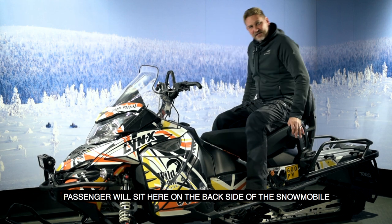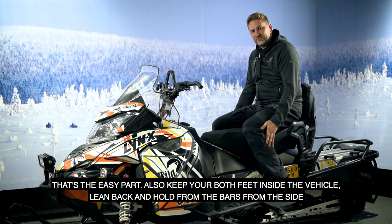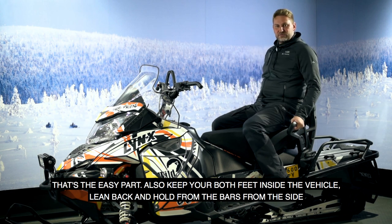Passengers sit on the back of the snowmobile. Keep both feet inside the vehicle, lean back, and hold on to the bars on the sides.